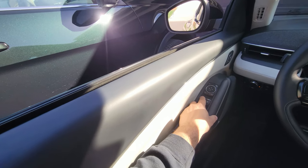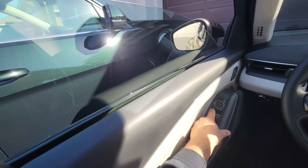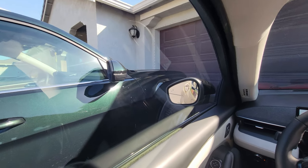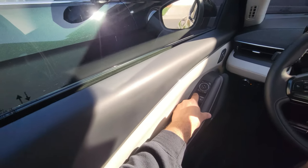Step two: press and hold the button until it's fully open and wait a few seconds. Step three: close the window until it's fully closed again, and wait a few seconds.